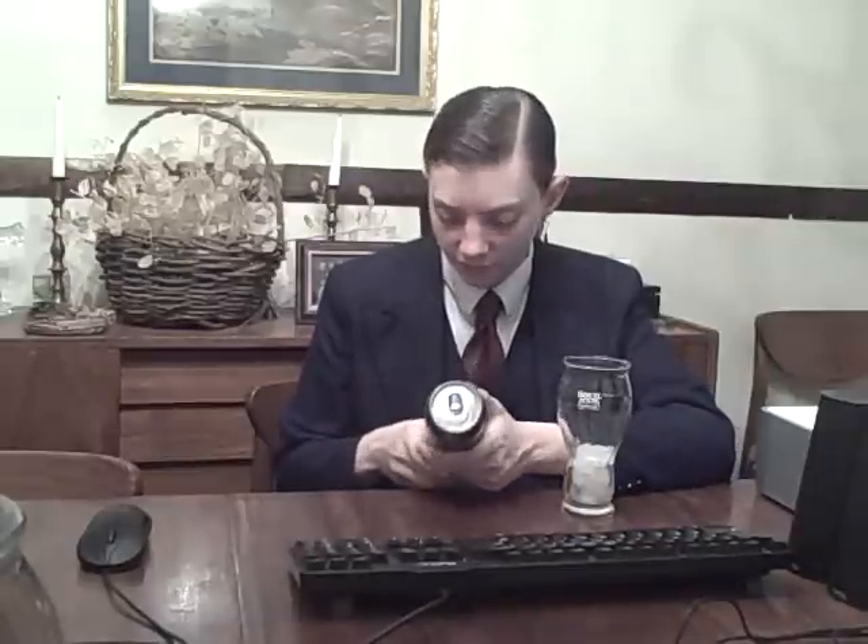So, packaging — typical, you know, 16 fluid ounce can. The top also says some main ingredients: taurine, ginseng, B-vitamins, L-carnitine, etc.